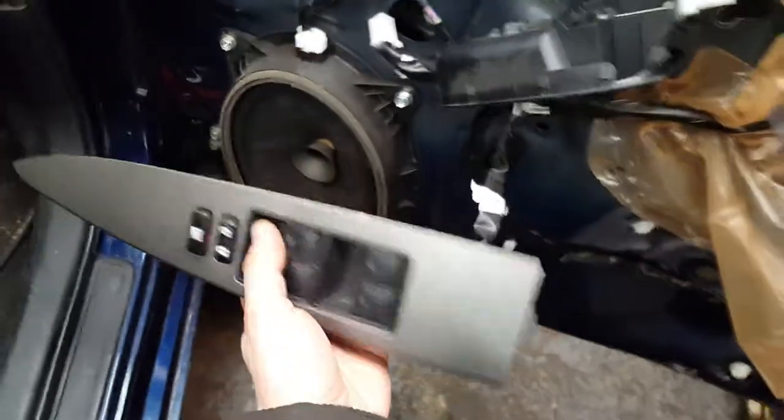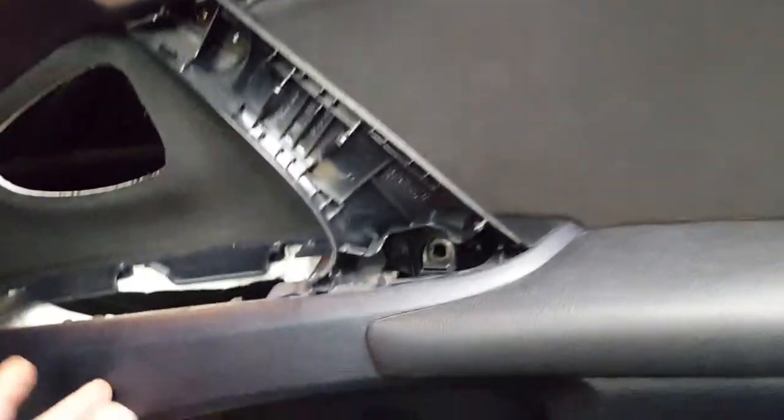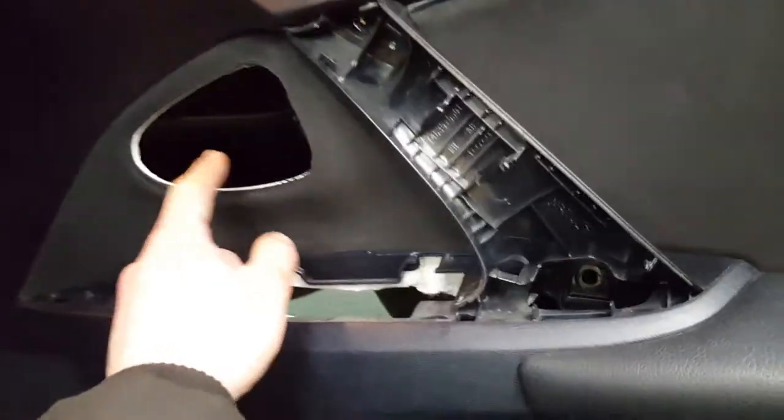I left it all connected because I need to operate the window up and down to remove it. Once you've done that, you need to remove a little screw — it's going to be in there with a rubber on it. There are only three screws total.